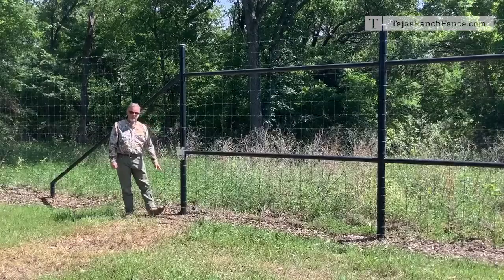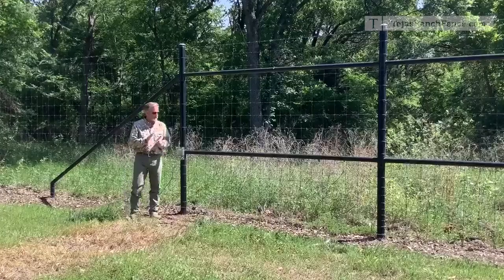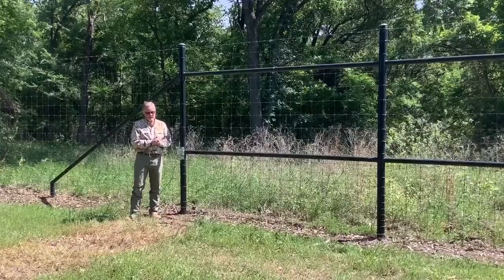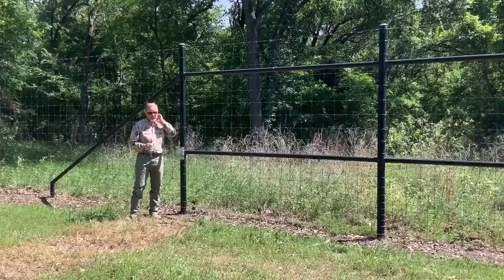The posts here are driven five and a half to six feet in the ground minimum. If the ground is softer, we'll continue to drive until we hit hard ground. We've driven posts more than 20 feet depending on what type of ground we're working with.